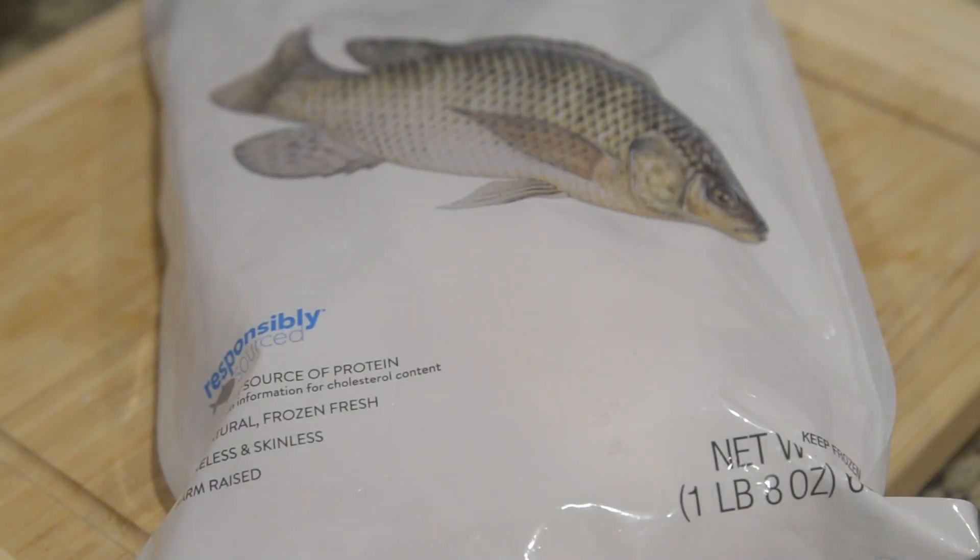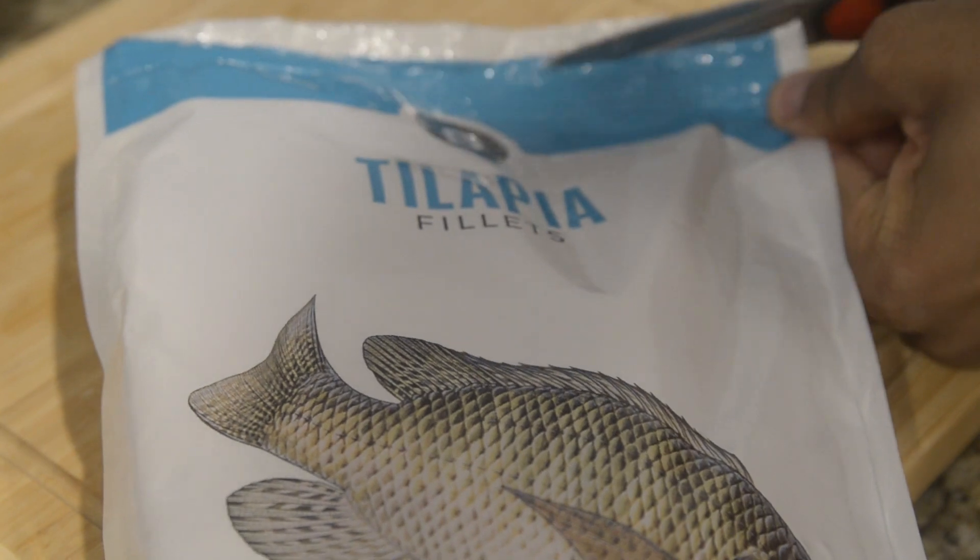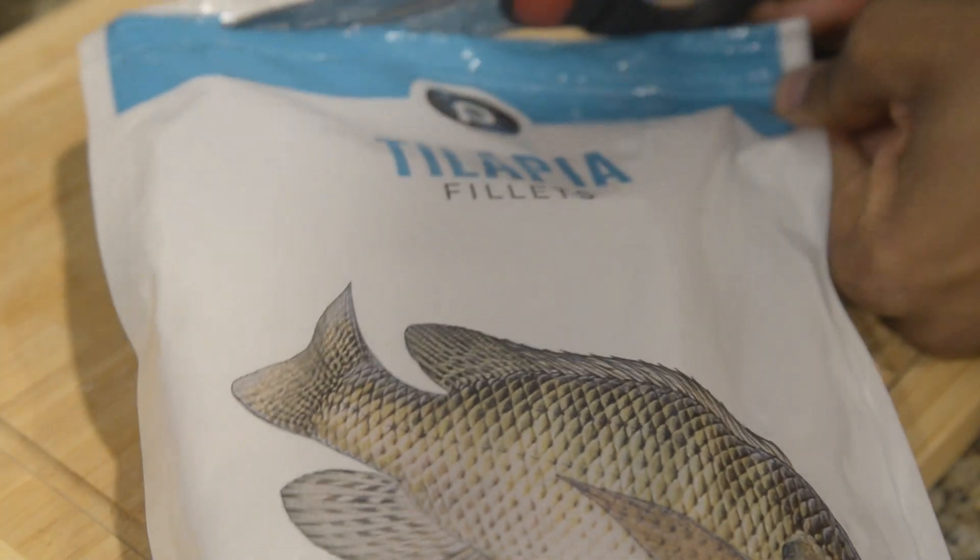Hey everyone, Omar here from Tamako and Friends, and today we're making fish and chips. Normally you can use cod, however we're using tilapia today.